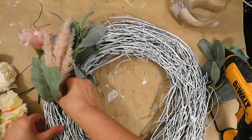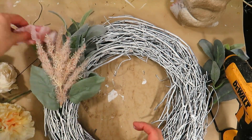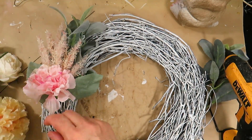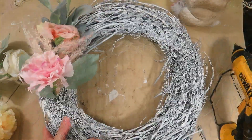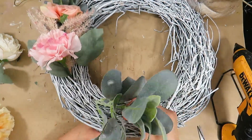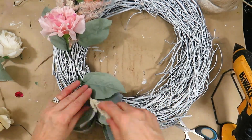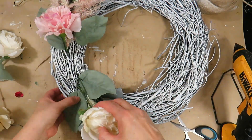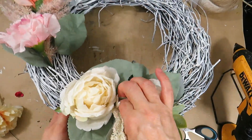I pushed the pink and peachy colored flowers through the wreath and these held really well without glue. I placed the other Lamb's Ear on the opposite side and secured it with floral wire. I put the cream colored flowers through the wreath like the pink flowers. It's always good to balance the embellishments so it's the same and not too much on one side versus the other.